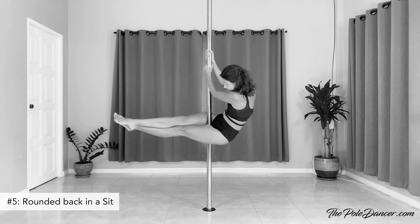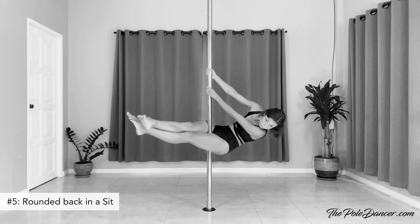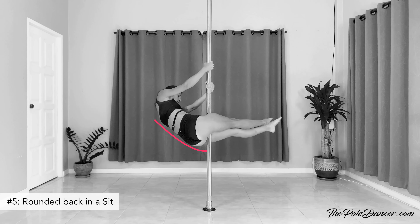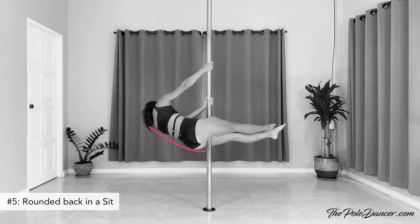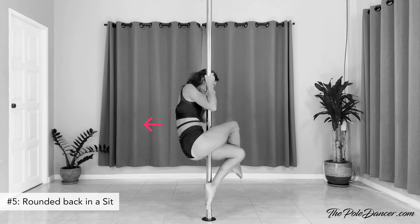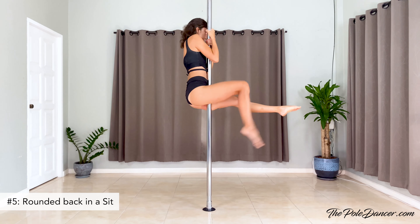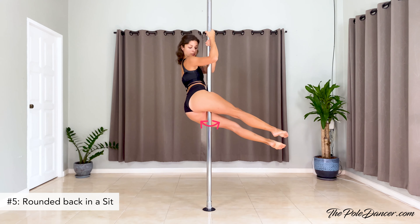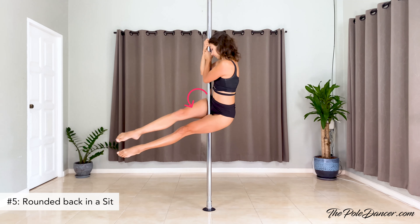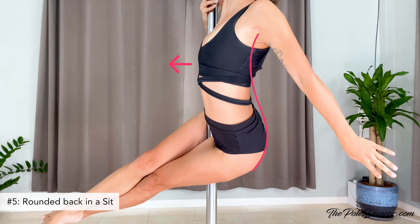Rounding your back in a pole sit not only doesn't look nice but it also tips your weight too far back. If this is you, you probably tend to automatically lean back in your sit, or you fall back as soon as you try to release your hands. Instead, have the pole slightly further away from your hips in the sit, make a big nice side tilt, and open up your chest and arch your lower back.